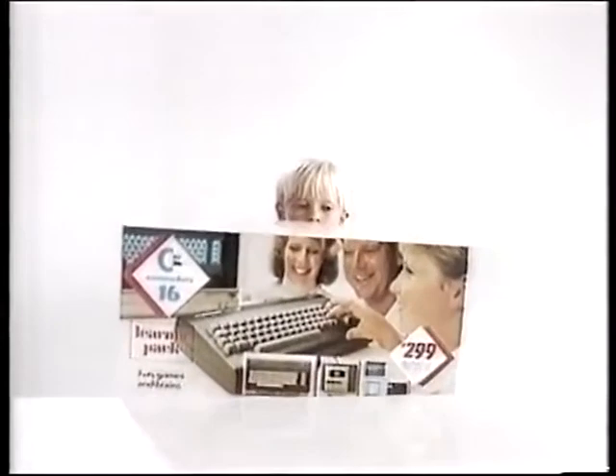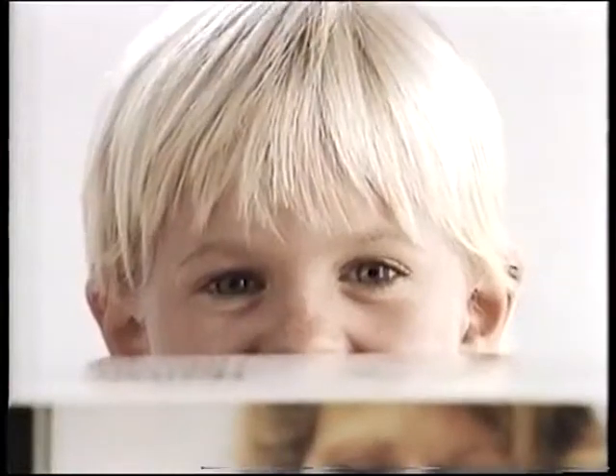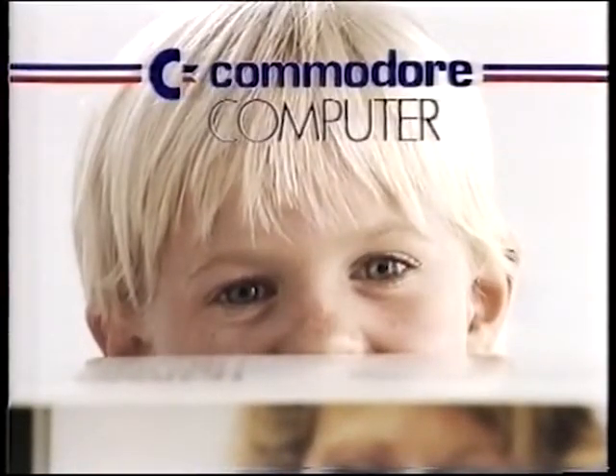You can get this Commodore 16 Learner Pack from your retailer, and I strongly suggest you do, because I'd rather turn on my Commodore than the television.